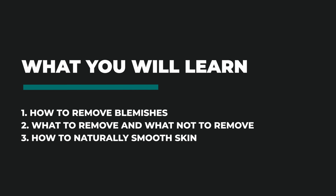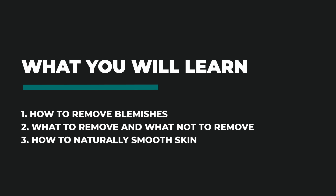Retouching is a foundational skill of photo editing, and in this video we will cover the basics of retouching, with blemish removal and even how to naturally smooth skin.